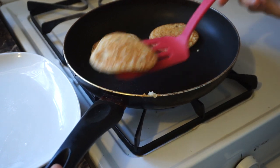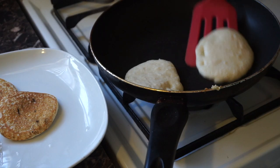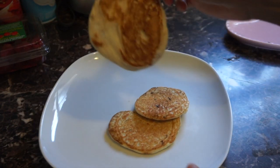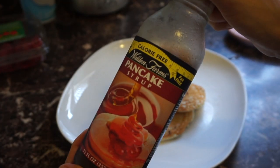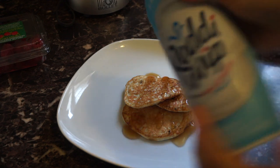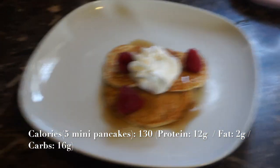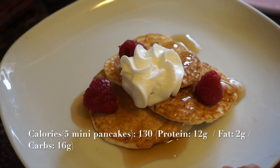These cook very quickly, so make sure you don't burn them — they're probably ready in about 45 seconds on each side. Here they are! I got five little pancakes. You can double the recipe to make more, and you can actually freeze these and just pop them into the toaster — they taste just as amazing. I like to use Walden Farms zero calorie syrup, some fat-free whipped cream which is only about five calories for two tablespoons, and some raspberries. I'll add the macros on screen. I love to eat these post-workout or at night.